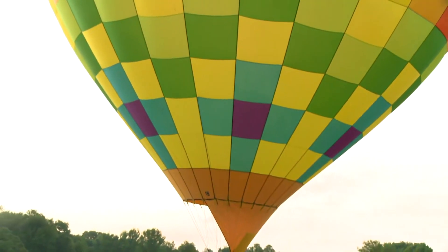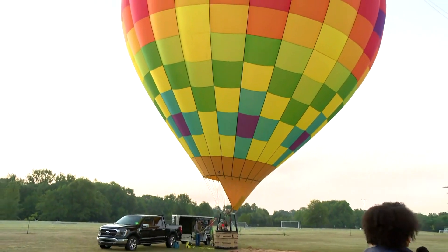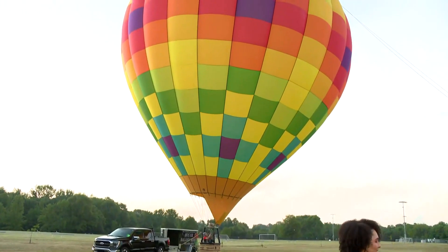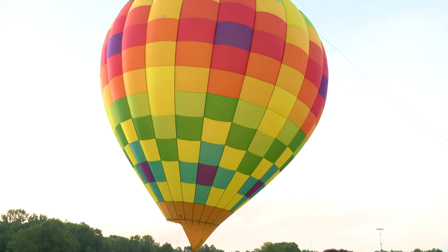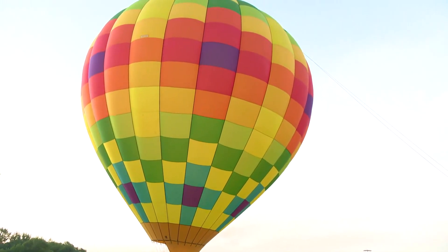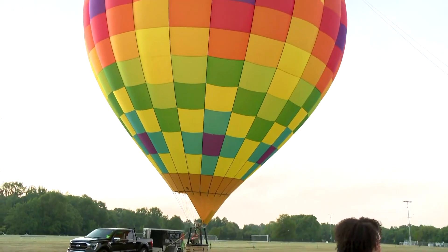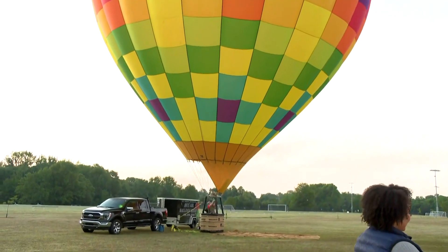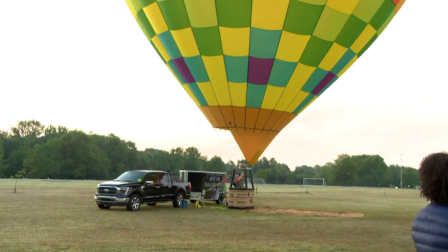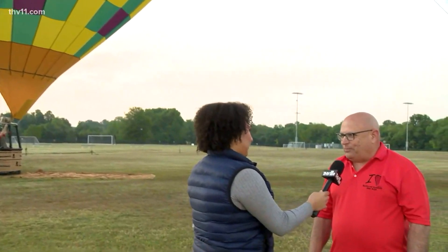And about these hot air balloons, tell us a little bit about how they work. You can hear and see that fire going up — how does that work? Well, first we inflate with a fan and fill it with cold air. Once it's packed with cold air, we hit the burner and that creates the heat that gives it the lift to stand up. When you want to climb higher, you heat it hotter inside the balloon. When it needs to come back down, you cool it off. It's just heating and cooling that makes the balloon go up and down.